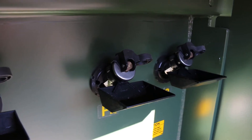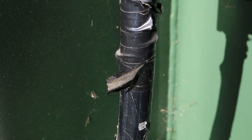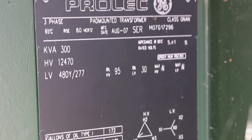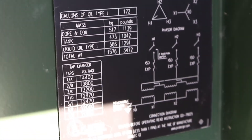Moving over to the secondary side of the transformer, it just has your standard paddle style bushings, connectors, and your name plates on this side. It is equipped with bayonet style fusing and radial feed on the front on the high voltage side, and it's for sale.